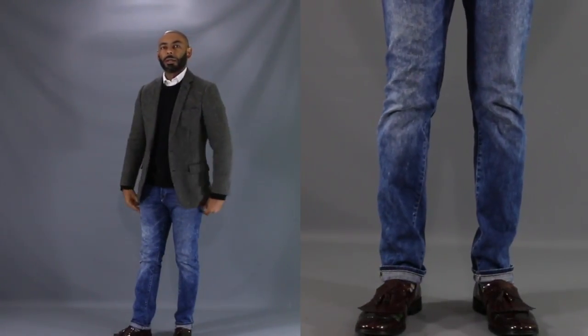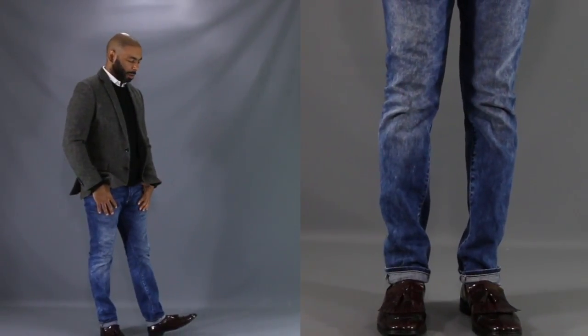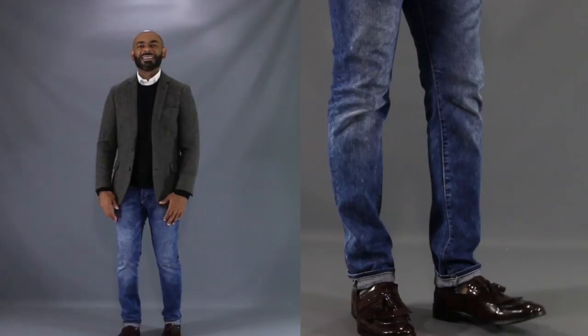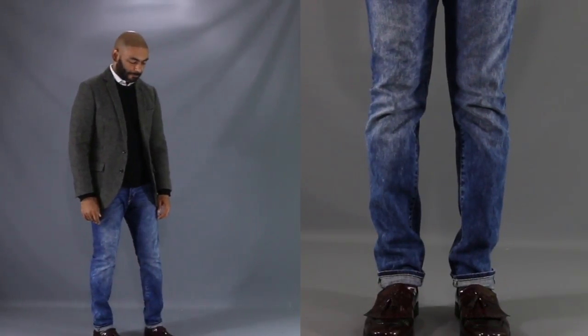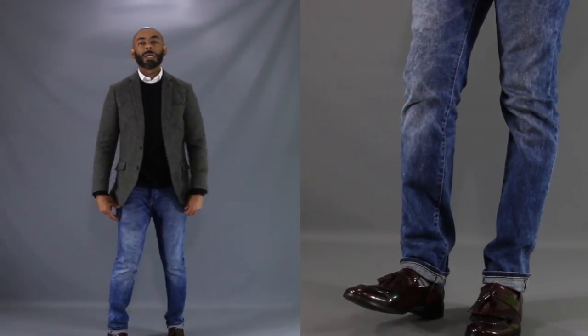For our first look today, I wanted to show you how grabbing a pair of burgundy shoes can add a pop of color to your regular old pair of jeans. We have my patent leather burgundy tassel loafers matched up with a pair of slim fit medium wash jeans. Up top, we have colors that go very well with burgundy — black with this black crew neck sweater and dark gray with this dark gray tweed blazer. Add a little contrast with a white button-up shirt underneath. A great crisp fall weekend or business casual look for early spring.